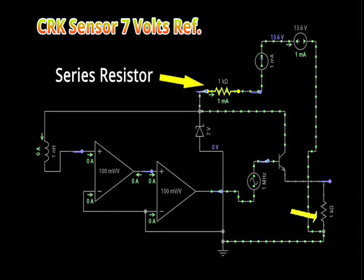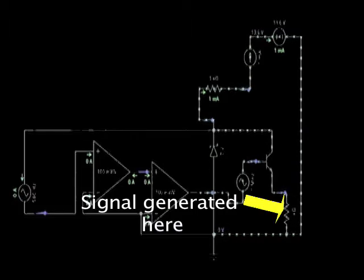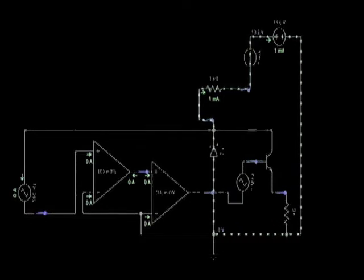At the far right, you can also see a current limiting resistor. This resistor protects the final stage transistor from overheating. This is where the actual dual signal voltage is dropped, with reference to ground, and passed on to the ECM logic circuit for processing.